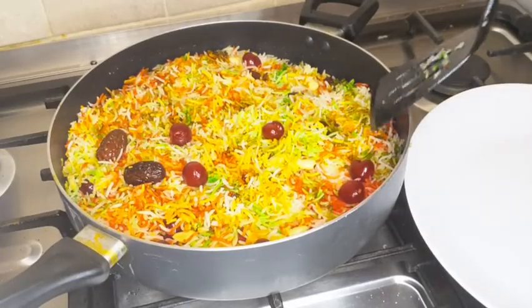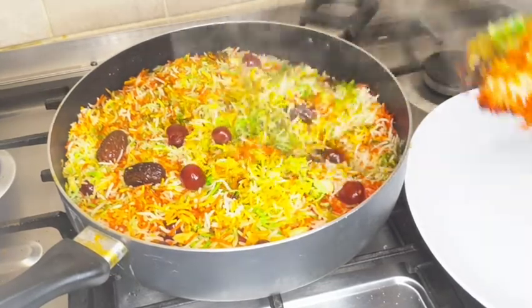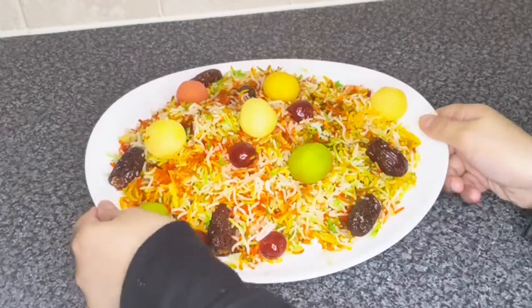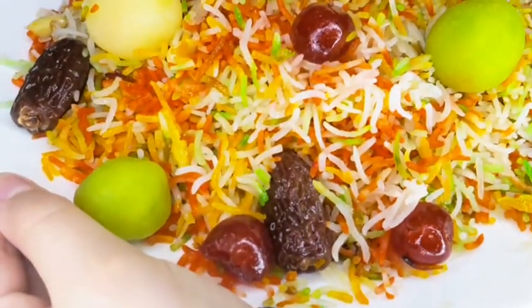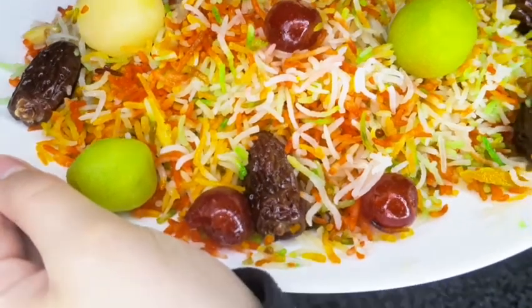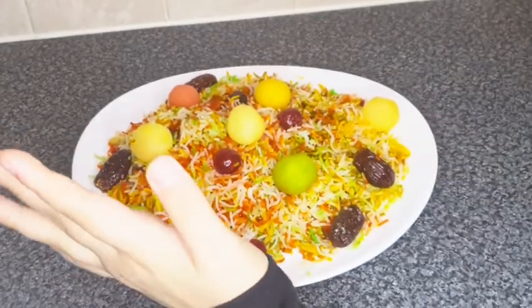I'm going to add it into the platter. I added the jam jam to my sweet rice. My sweet rice mutanjan is ready!